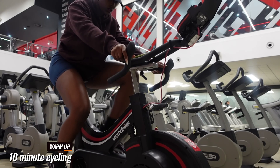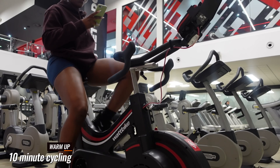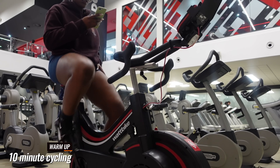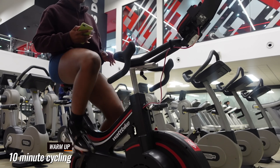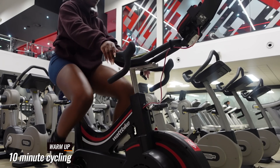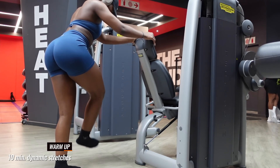Should I start off with cardio and core? Should I start off with upper body? That is all up to you and depends on what your goals are. What you want to pay attention to is that you're not training the same muscle two days in a row, because you want to give it about 24 to 48 hours of rest for the muscle to recover. So you wouldn't do leg day today and then the next day do leg day again.